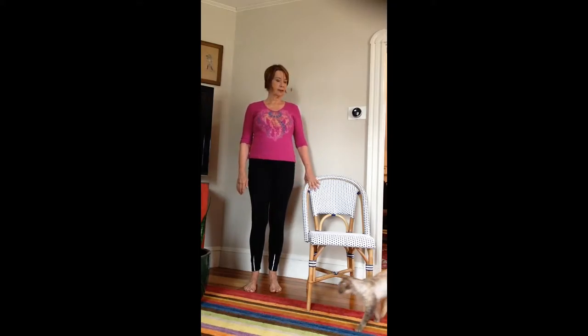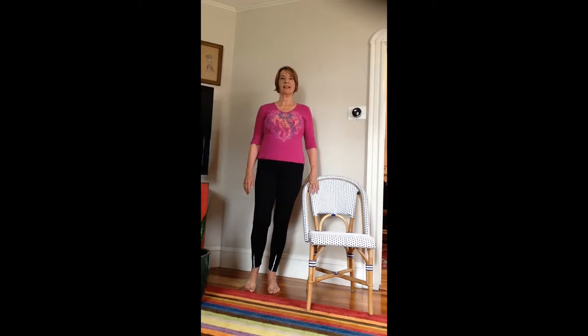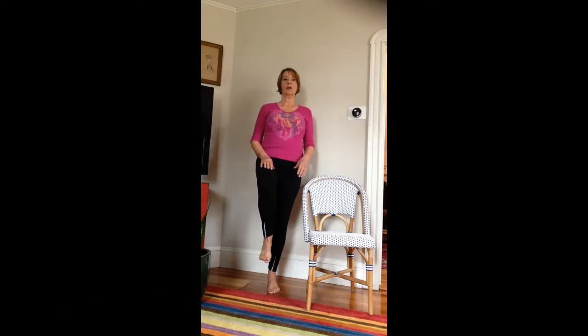We're going to balance on the leg that's closest to the chair. Make sure you have a chair handy, then stand on the leg closest to the chair and lift your other leg up bending it at the knee. If you can hold this pose between 30 seconds and one minute, you're a rock star. I'm using the camera as my focal point. If you feel very steady you can add some arm movements just to see if you can hold the balance while moving. And let's come down.